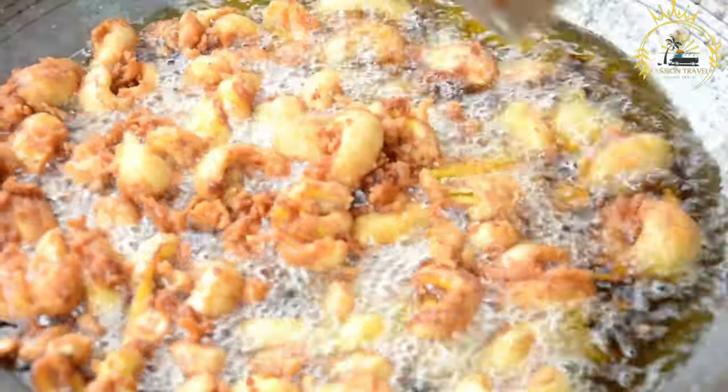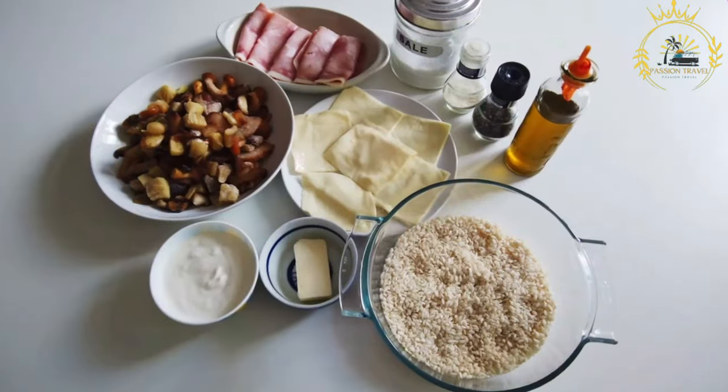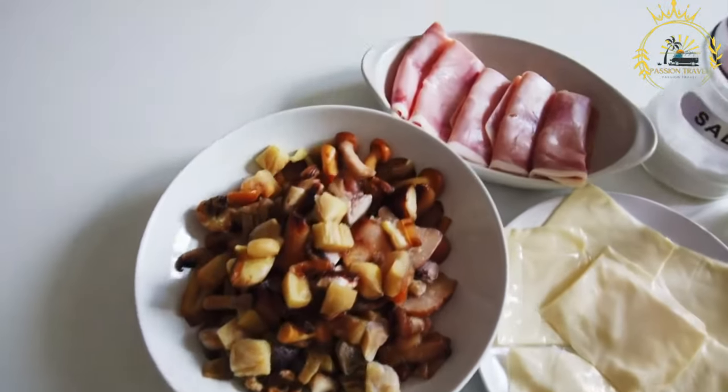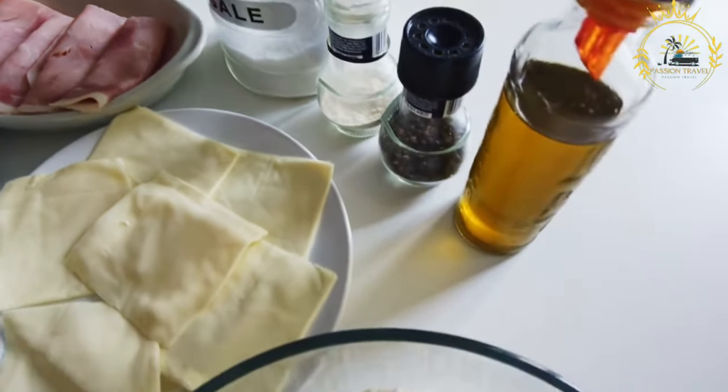Prepare the codfish: start by desalting the salted codfish. To do this, soak it in water for several hours or overnight, changing the water a few times. This helps remove excess salt. After desalting, shred the codfish into small pieces.